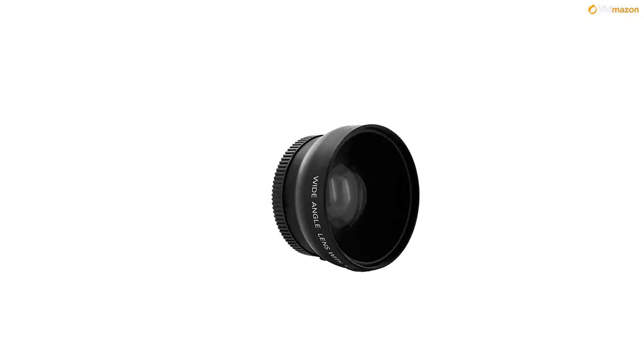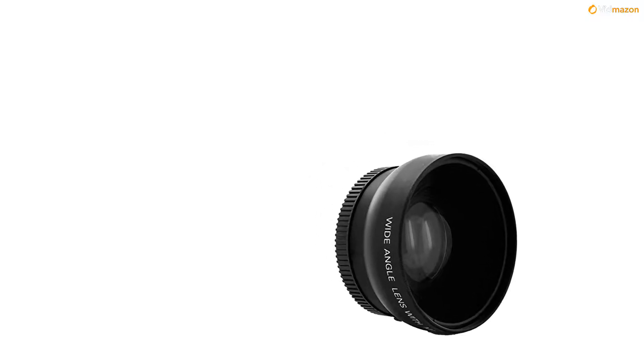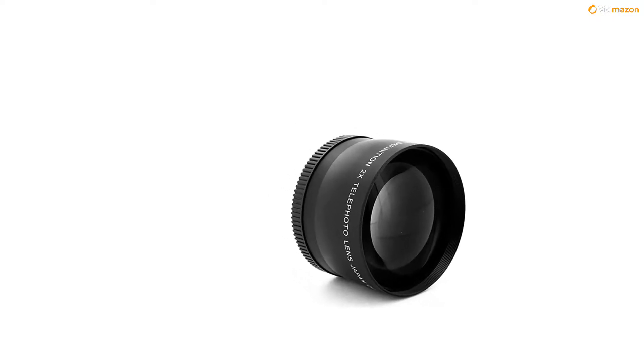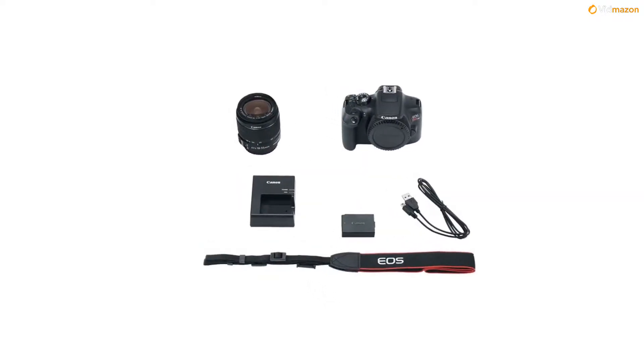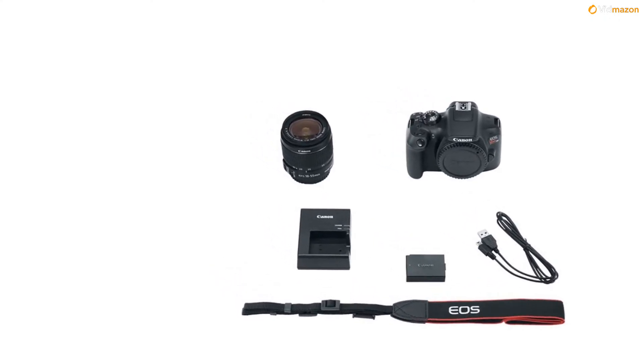9-point AF with center cross-type point, extended ISO 12800, 3fps shooting, built-in Wi-Fi with NFC, Scene Intelligent Auto mode, Basic and Creative Auto modes. For more info and special discounts, please click the link below.